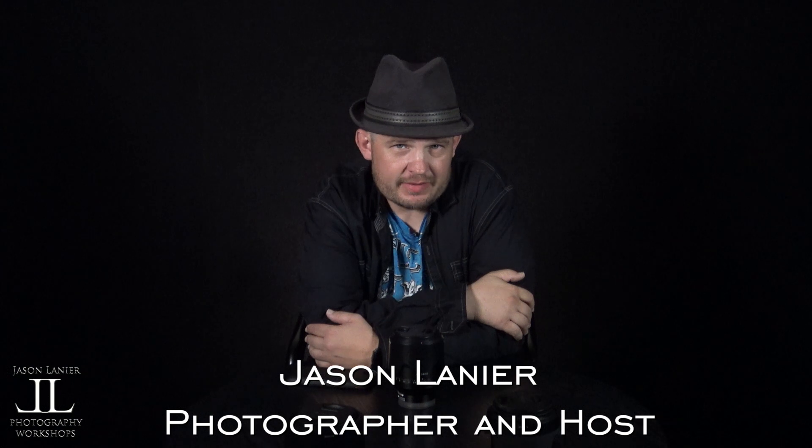Hey there guys and gals. My name is Jason Lanier and today I'm going to talk to you about the brand new 50 millimeter FE lens by Sony. This is the 1.4 — the big boy, the Zeiss. Let's go.